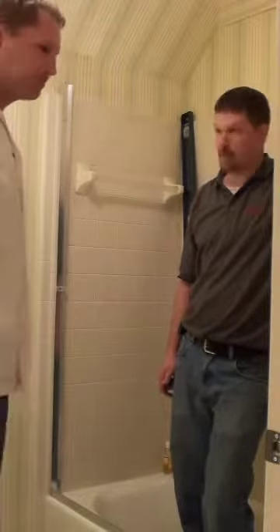Well Paul, you did a great job, man. The door looks phenomenal and I think the customer's going to be very happy. I think so. Thank you.